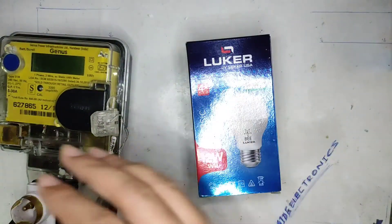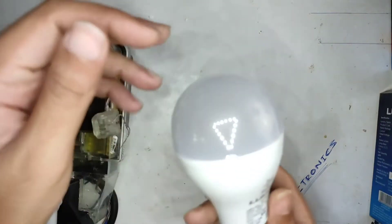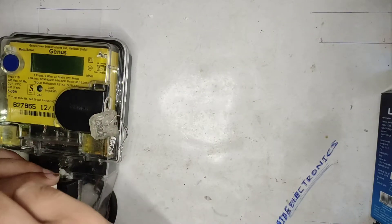Let's open it up — nothing else in the case, just the bulb. The same specs are mentioned on the bulb itself. The camera is having a really bad time focusing because of the reflective surface. Let's stick it in and turn on the meter.